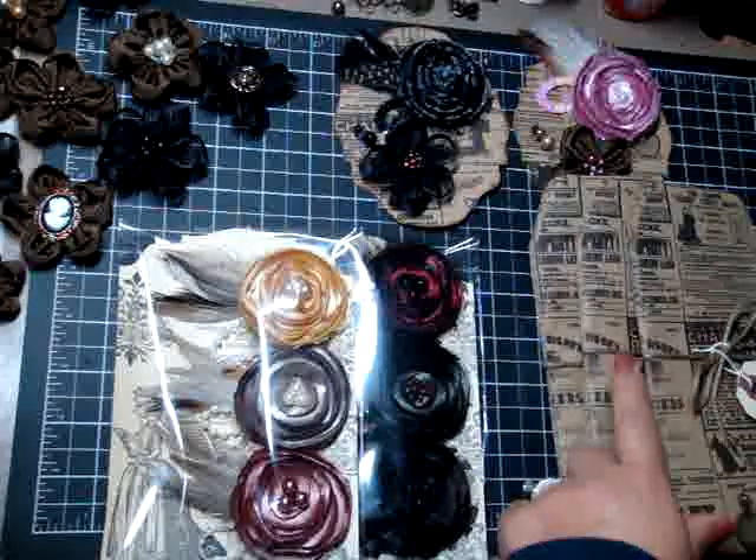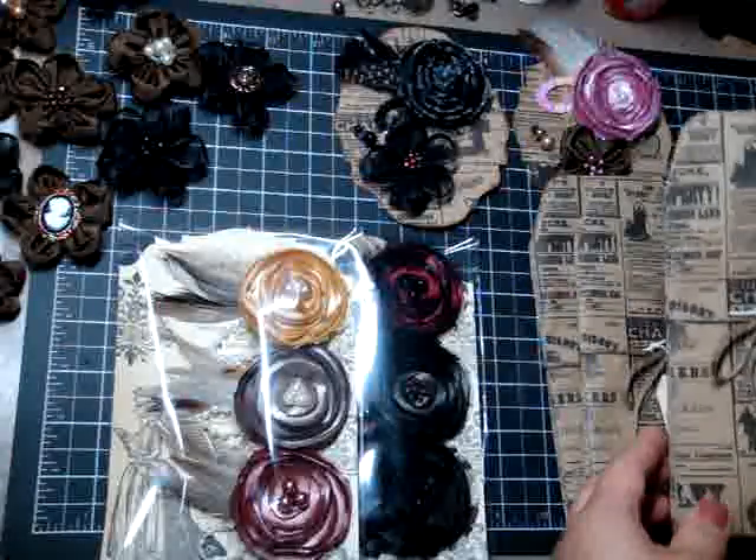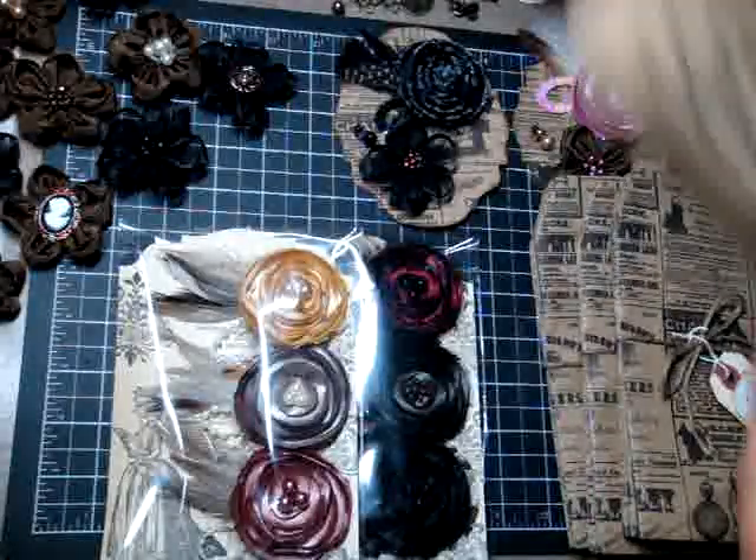I'm also making available the mini pocket envelopes. They're really small — they basically fit a business card. So it's like a little mini envelope that fits a business card, exactly like the large one but smaller.